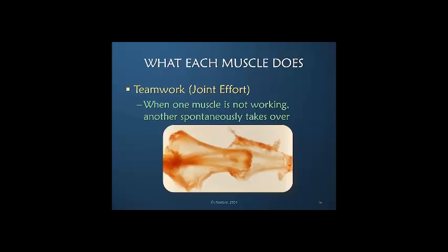This is a bit of a pun, but it is a joint effort — in other words, it's teamwork. Here is a wispy specimen of the dorsal apparatus, with the PIP joint, DIP, and MP. You can imagine that nothing is going to work without another part having tension on it. One of the reasons there can be highly variable anatomy in the dorsal apparatus is that if one muscle isn't working or one part of the anatomy isn't there, another can spontaneously take over to influence this entire system.